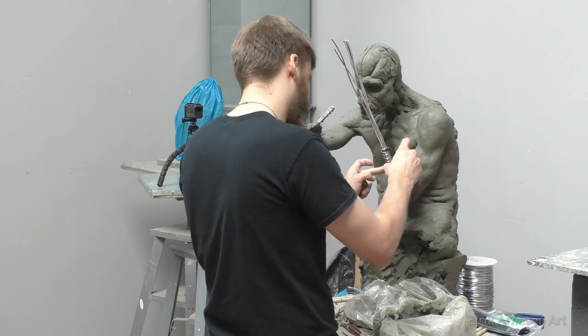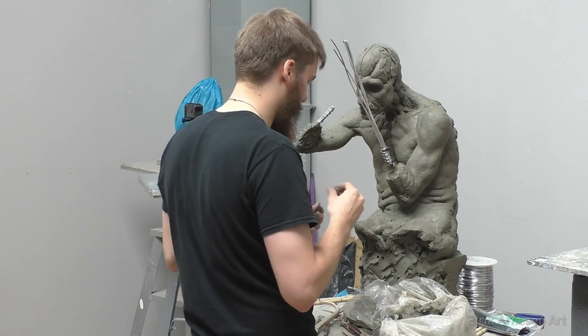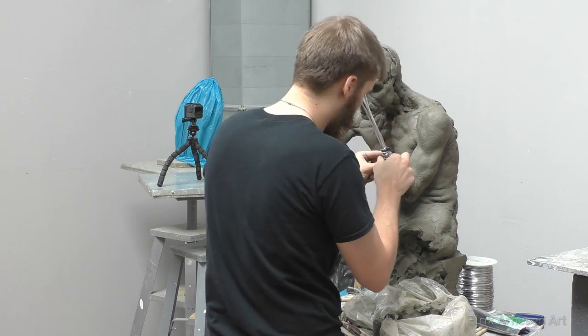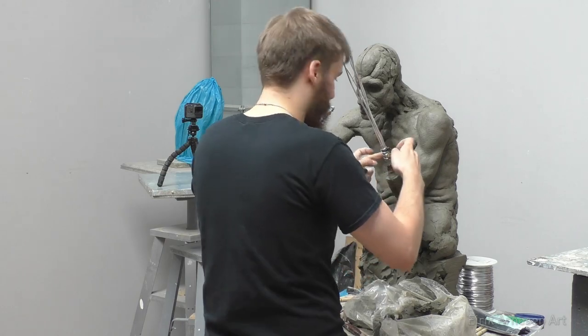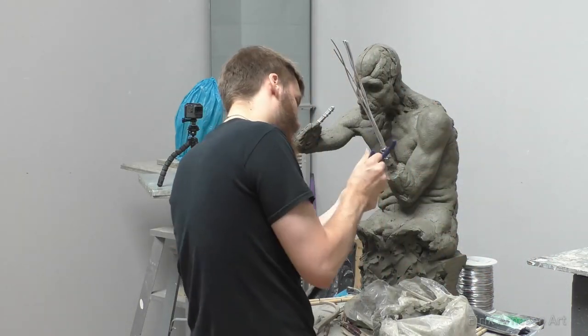Then, once it's all ready, I position each wire to represent a finger. I'll sculpt the hand, and once I'm confident with the placement and size, I'll cut down the length of the wire. I like to keep extra length of wire until I've sculpted the hand and perhaps the first digits of the fingers, so that I don't cut the wire down too short and have to add wire later.